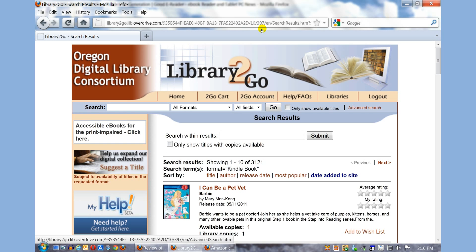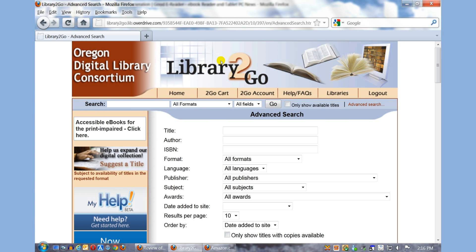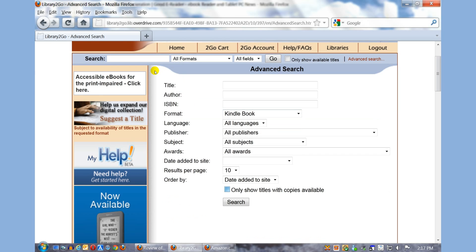So if you want to search your library for Kindle books that are only available, we have logged into our account here. What we want to do is click on Advanced Search. You can see a number of options here that allows you to refine your searches. Under Format, I'm going to select Kindle book and then checkmark the box that says Only Show Titles with Copies Available.